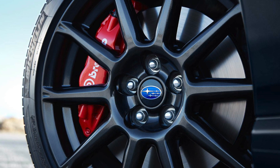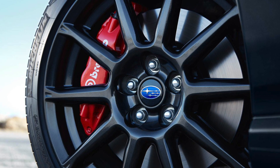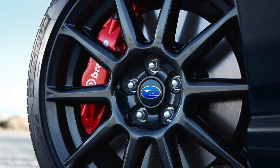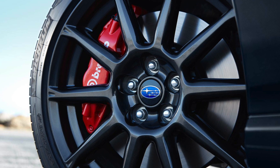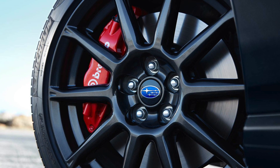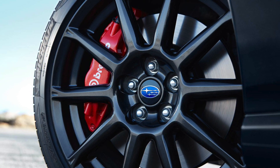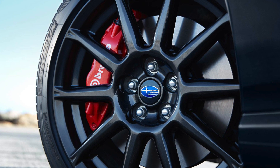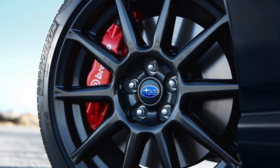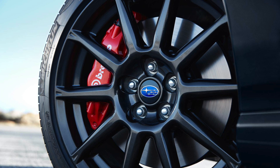Starting off, we have Brembo brakes and 17-inch wheels. Subaru WRX fan brought up a good point — it's interesting they're throwing Brembo brakes in there. It's eye candy within the wheel well and looks great, but it doesn't really need these brakes, though the stopping power and fade-free performance helps at the track. The 17 by 7.5 inch aluminum alloy wheels are also a little wider than the basic wheels.